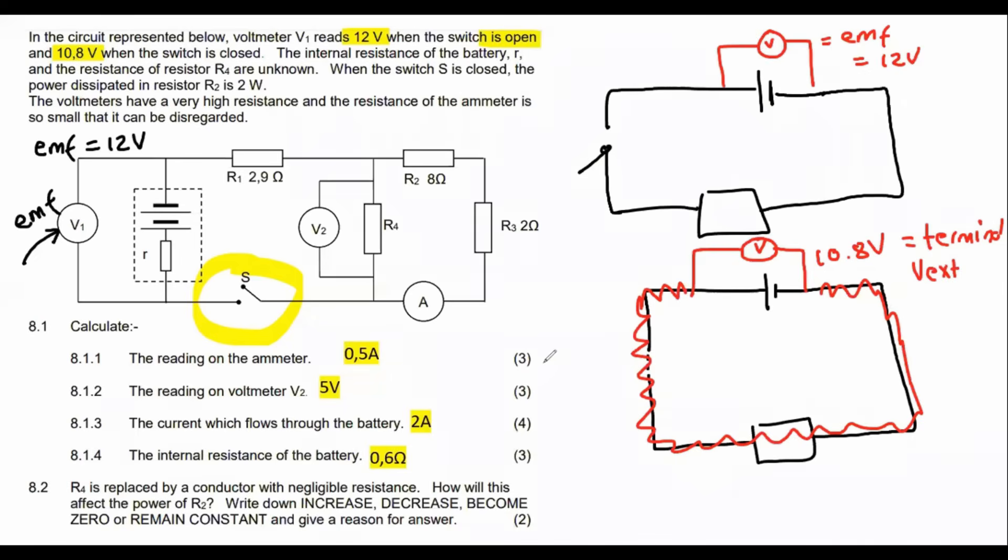Think about this: you bought a 12-volt battery — that's what it says on the battery. When you plug it into the circuit, it's telling you that you only have 10.8 volts. So what happened to the other 1.2 volts? That 1.2 volts is used up inside the battery, and that is called the lost volts.